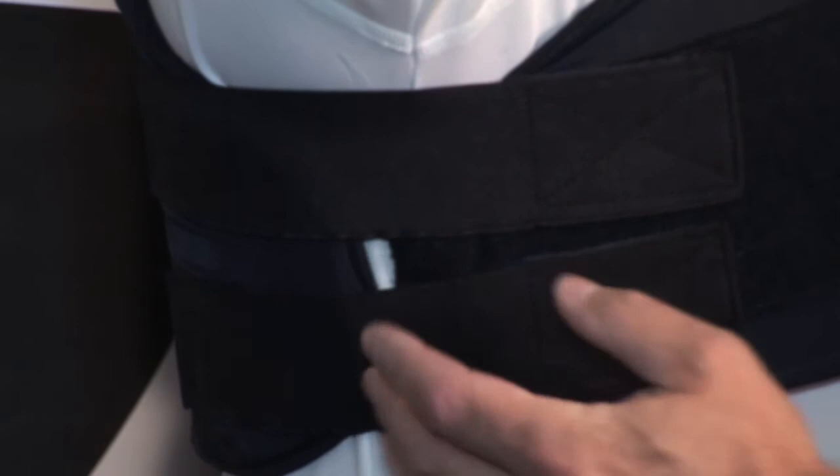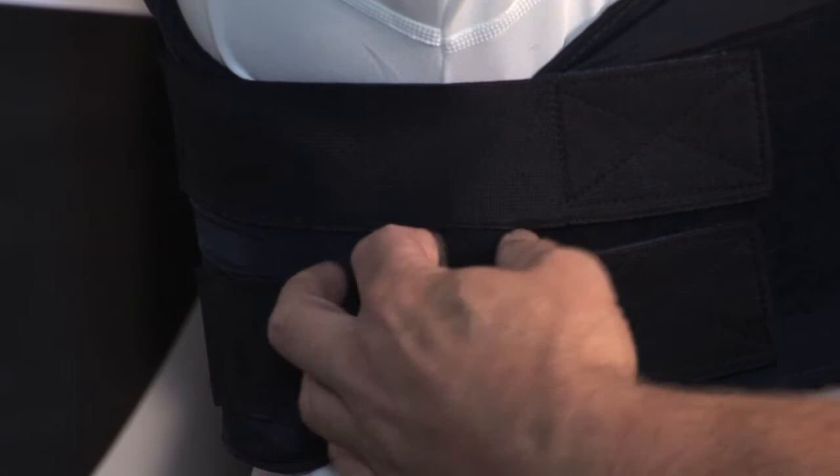I don't think we need to spend a lot of time calling out what's wrong with the fit of this vest — obviously this panel is way too short and does not provide sufficient ballistic coverage of this individual's torso. One other thing to call out about this vest is the insufficient overlap on the side. You can see the gap here. Ideally, you want at least one inch of overlap where the ballistic panels actually overlap.